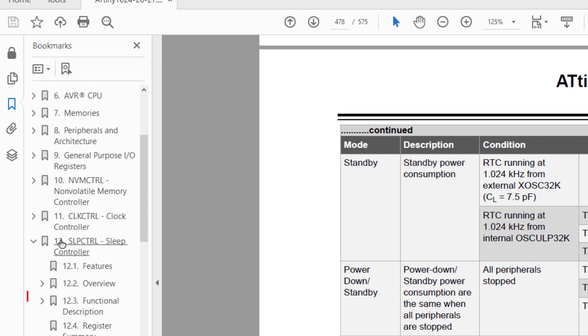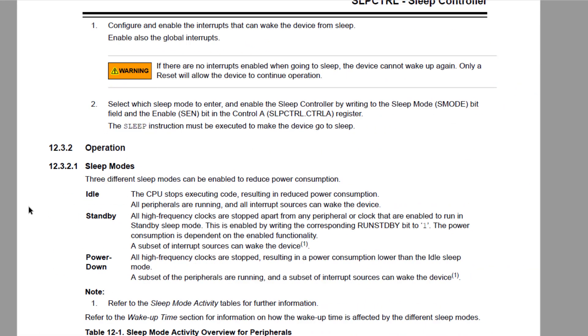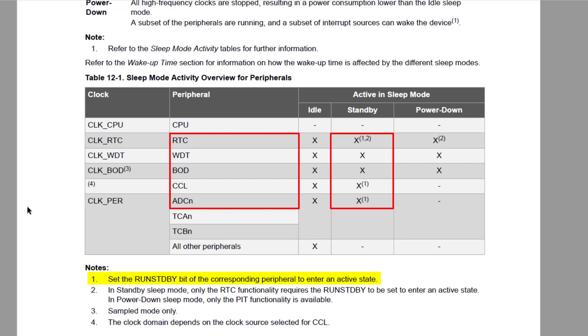Let's jump to Section 12, Sleep Controller, to find out. In the functional description, you may recall from last episode that there's a table showing the peripherals and whether they were active in standby sleep mode. Many peripherals are not, but for those that were available, the user had to set the Run Standby bit for the peripheral in question.